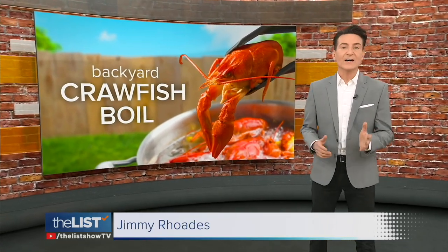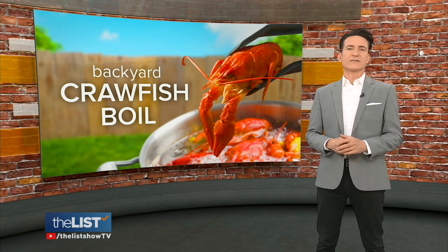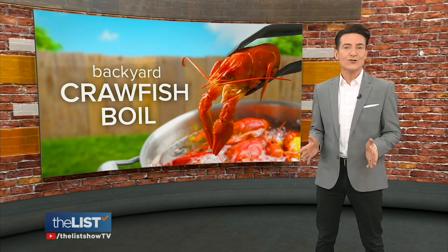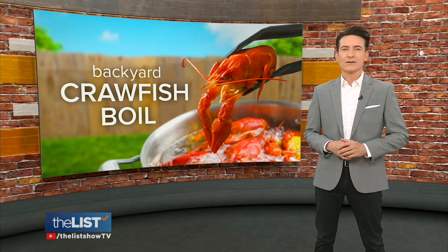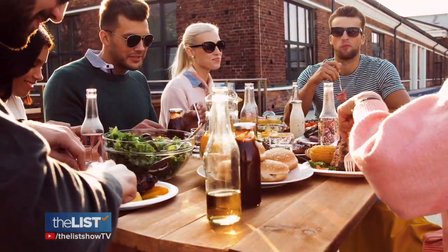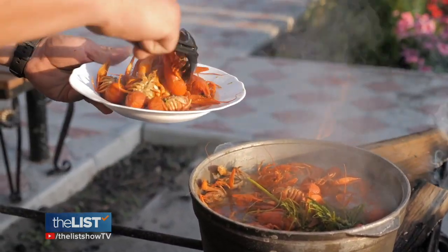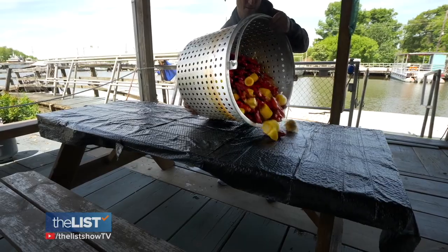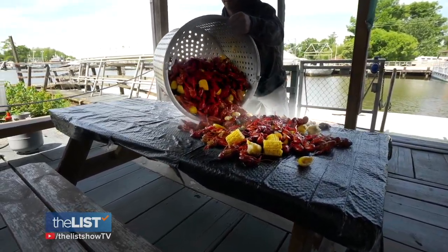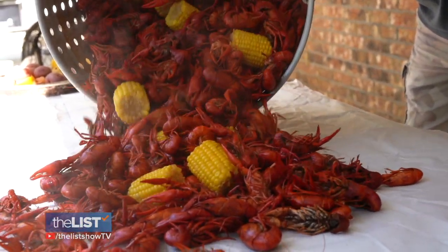At last, the season for crawfish boils is finally coming. Cajun with a crawfish boil — cracking and boiling 101. The tradition and the origins of crawfish boils started in the bayou of Louisiana. They've become staples of Creole and Cajun fare and have spread nationally and globally.